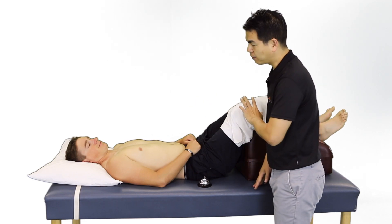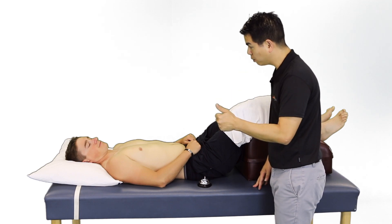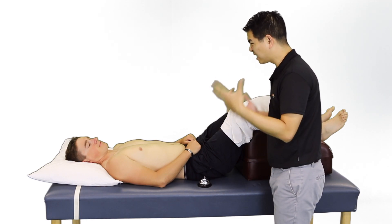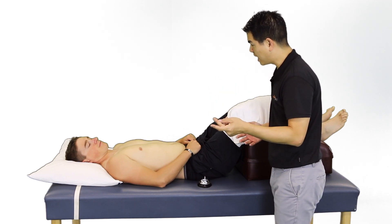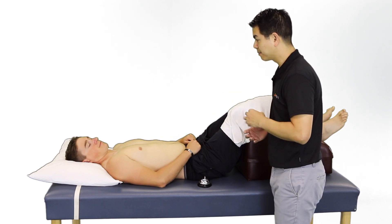During the application of ice, you should experience several different sensations. First, intense cold, then eventually a sensation of burning, potentially aching, and finally numbness. The goal is to get to numbness.